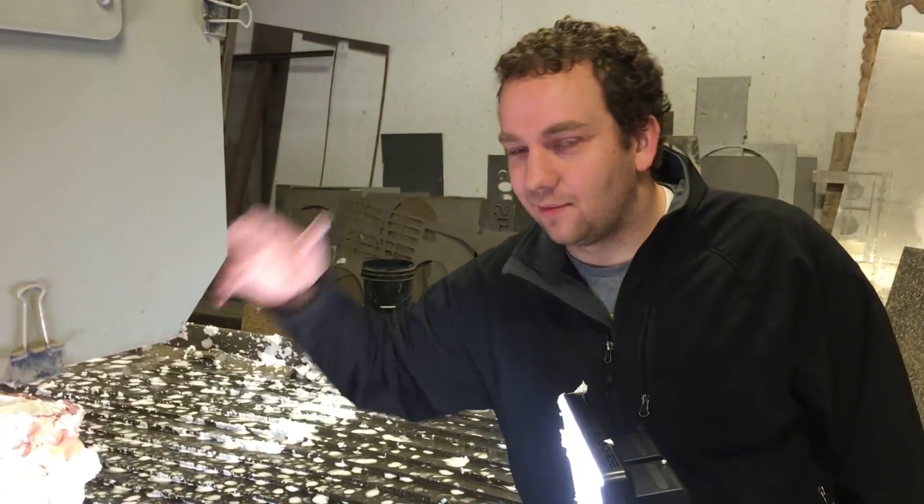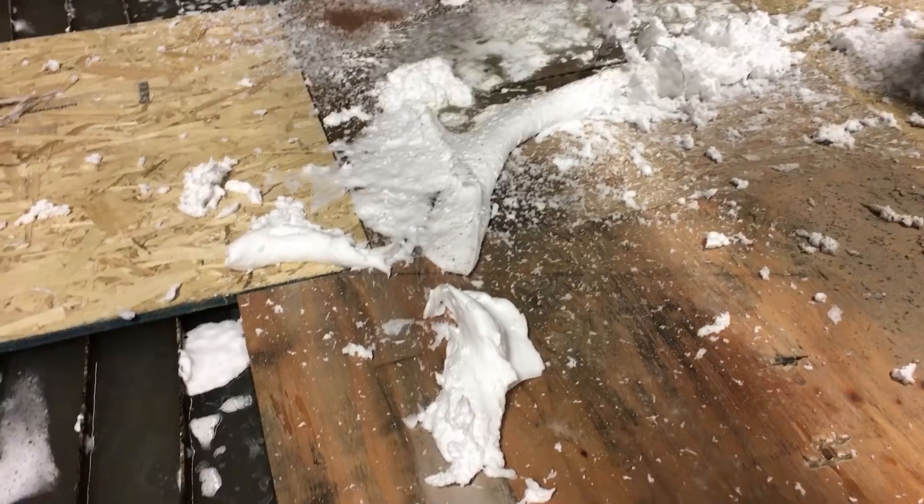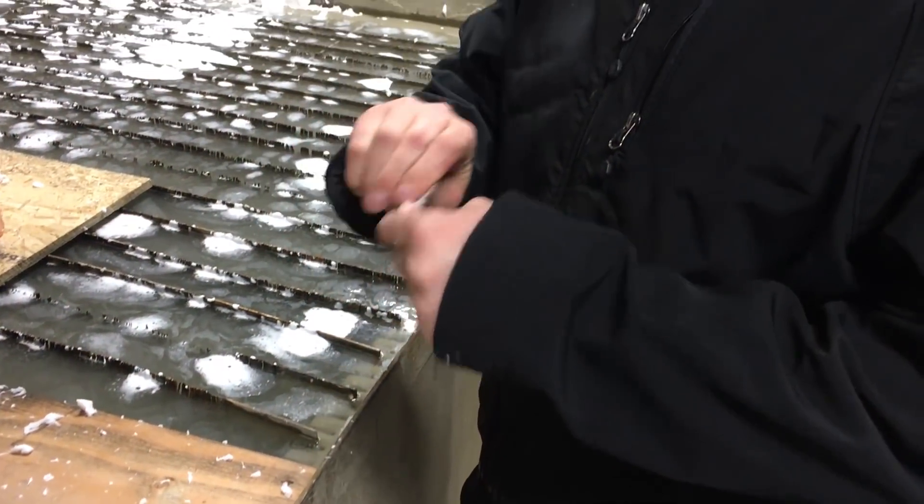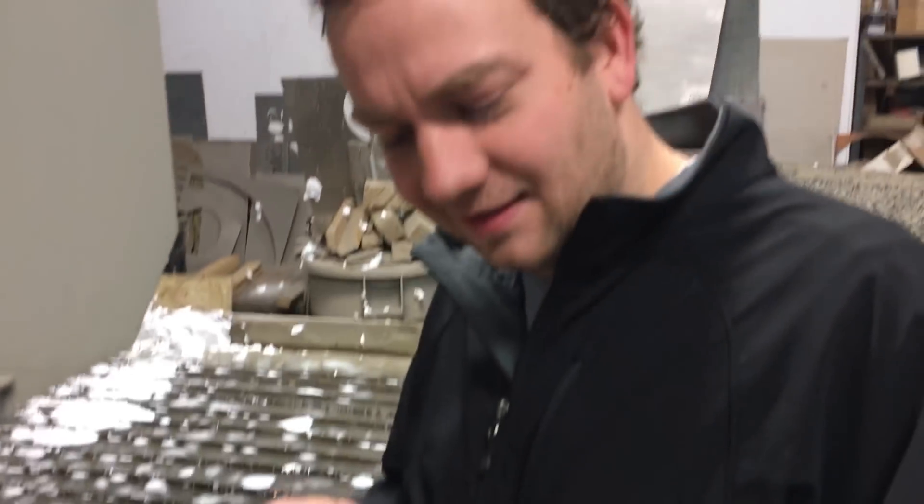That's probably the quickest way to get shaving cream all over your face. How are we gonna clean all of this up? Don't worry, I got this. I cleaned up bigger messes with one of these.